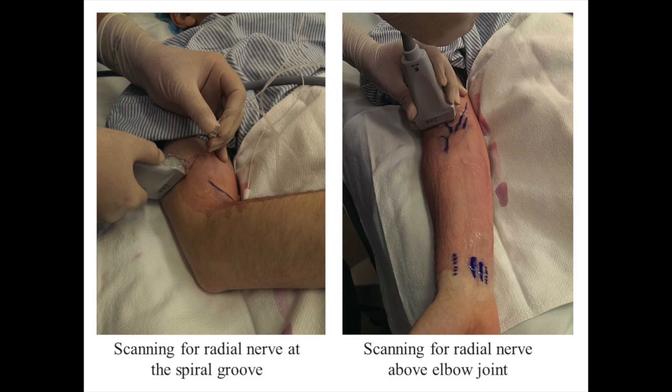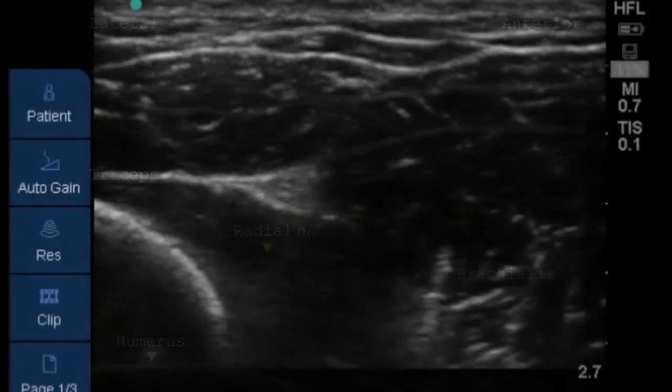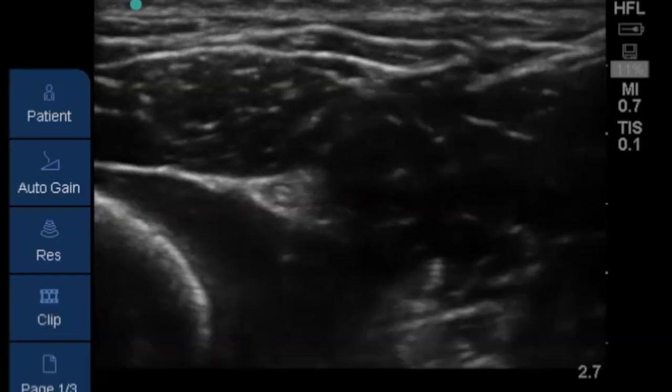A linear transducer is placed near the spiral groove to identify the humerus. Next, upon distal scanning, the radial nerve is usually seen as a triangular, hyperechoic structure coming off the humerus.